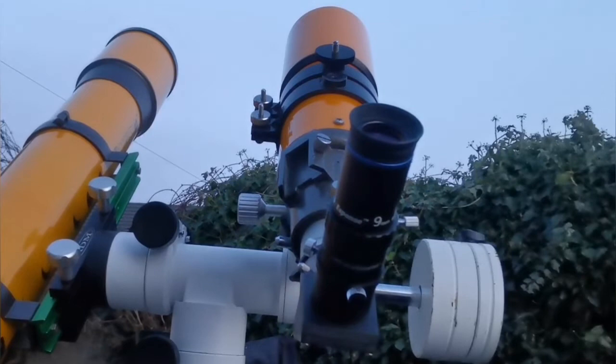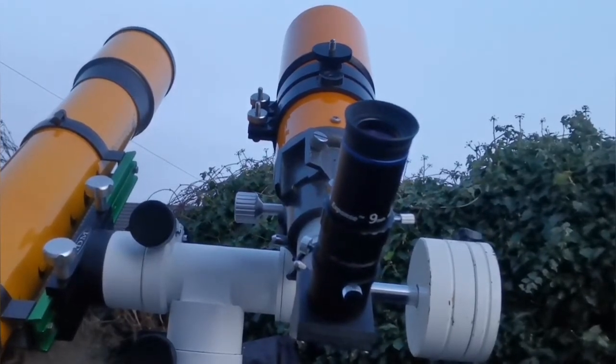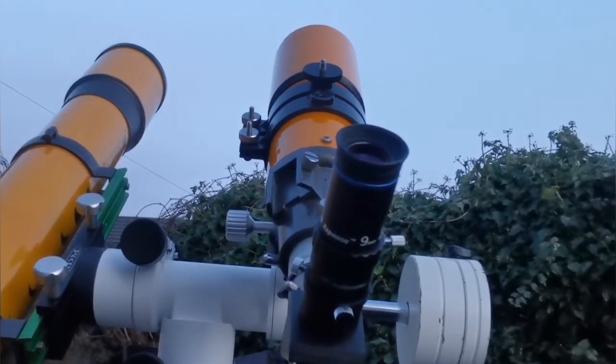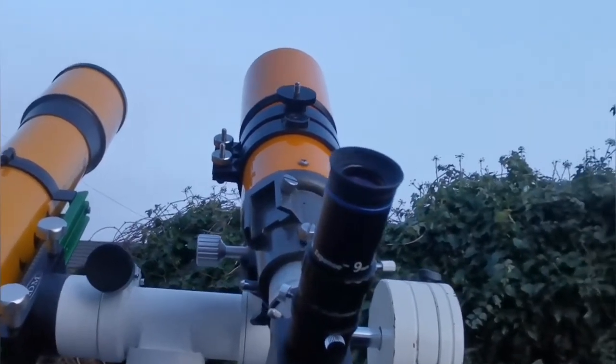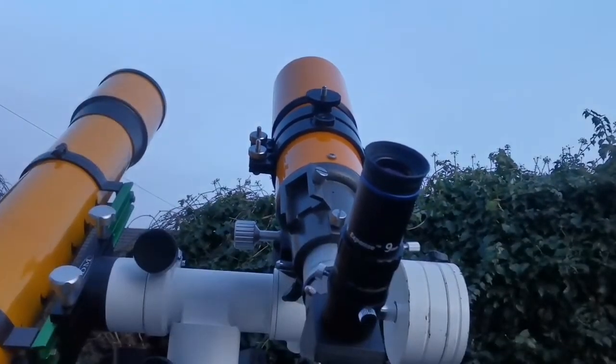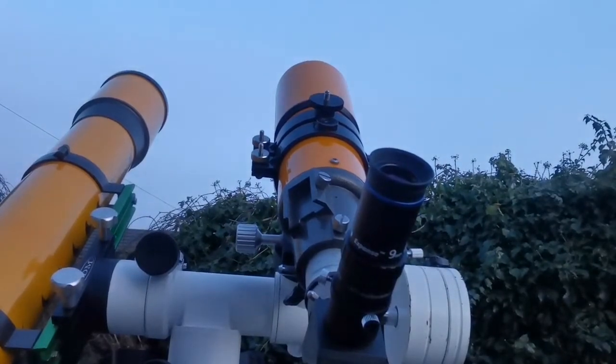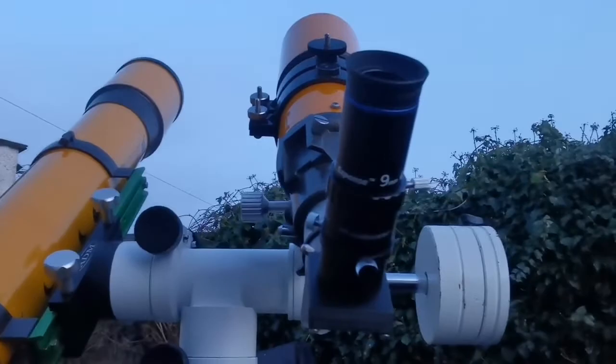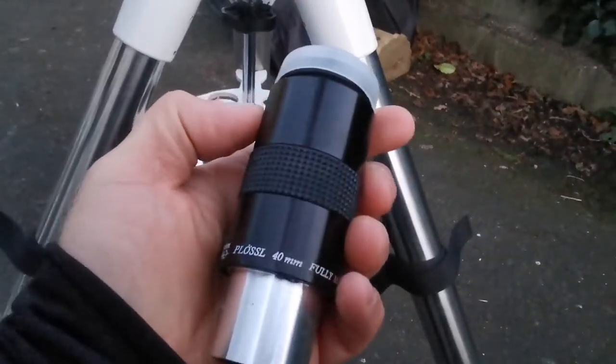This is the Orion 80mm, three and a half inch telescope. It's such a rich field telescope — it covers almost four degrees of the sky when you look through a 40mm colossal eyepiece. Such an eyepiece.